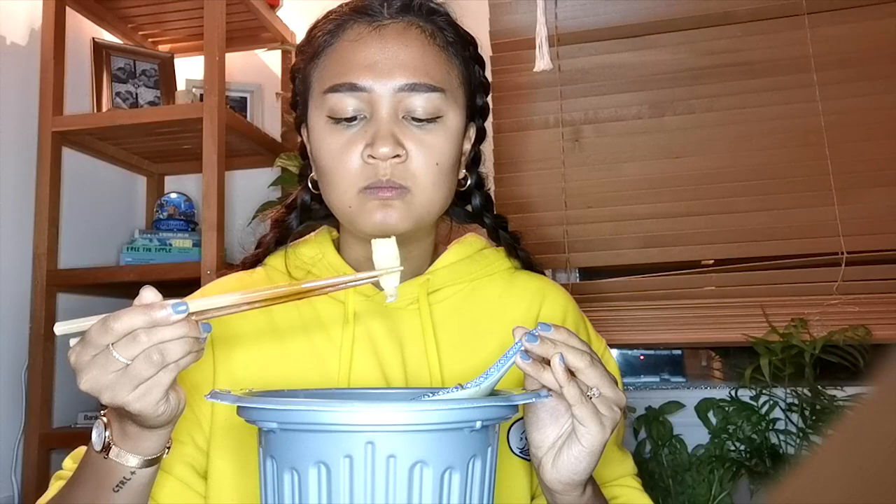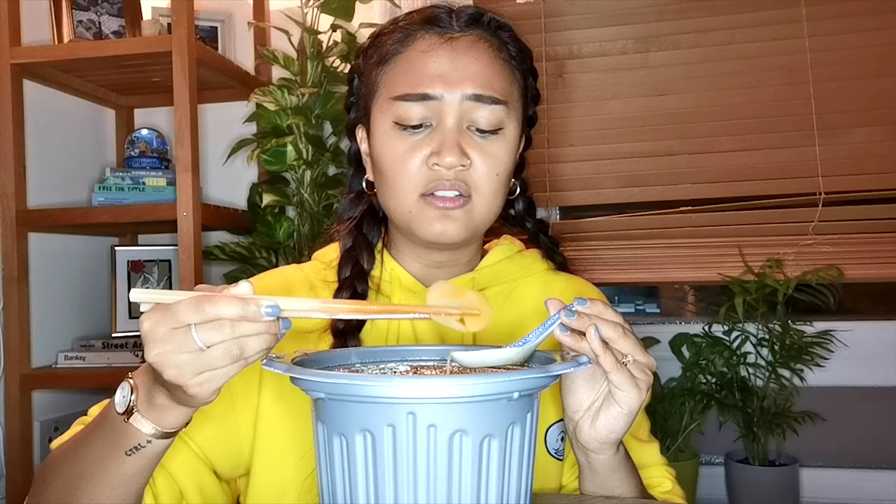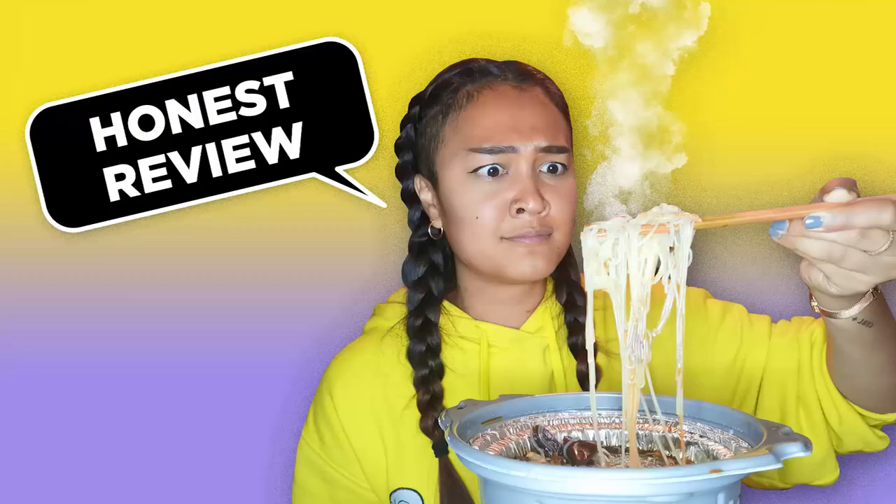There's bamboo shoot as well, which is usually quite nice, but this is hard to eat because you're not properly boiling it. And I think these are ginger slices — it's hard. I don't know what I'm eating but it's definitely not ginger. I don't know how I feel about this, to be honest.